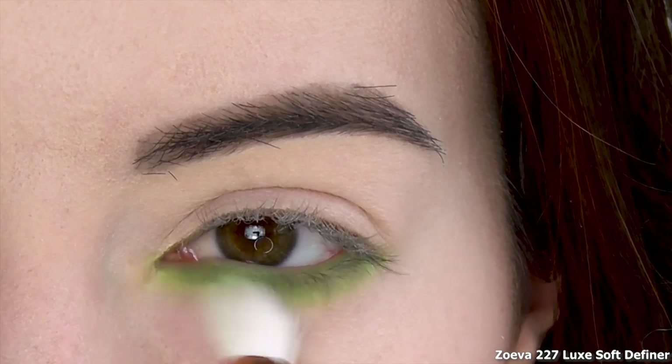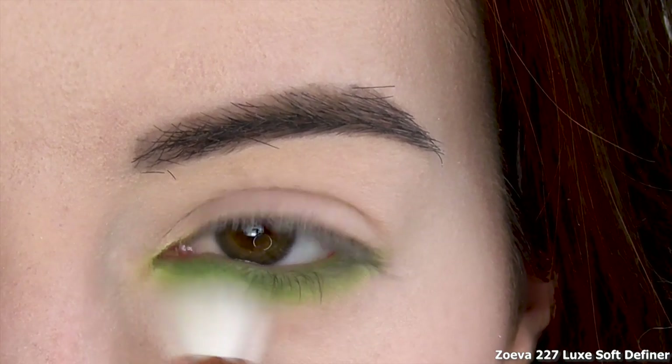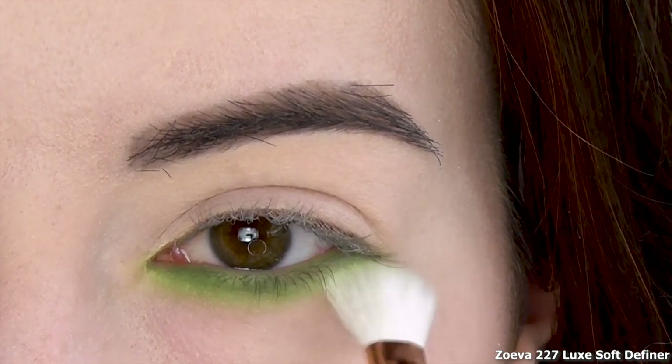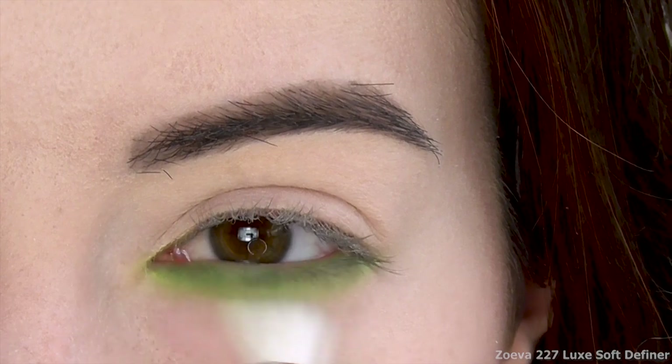I added a pop of green for St. Patrick's Day, but if you just want to do a rainbow any other time of year, you could do a pop of blue instead, keep it neutral with some brown, or just omit it altogether.